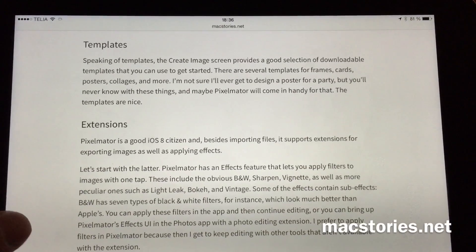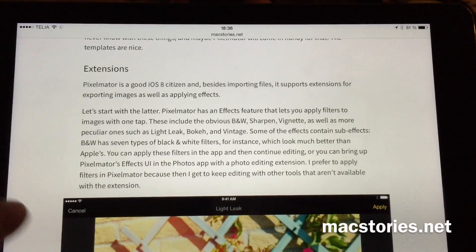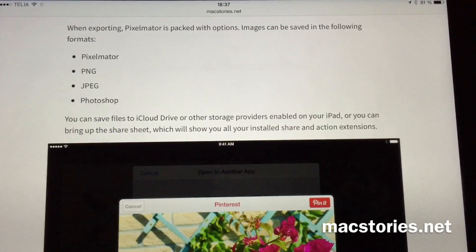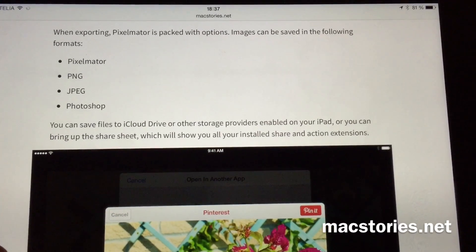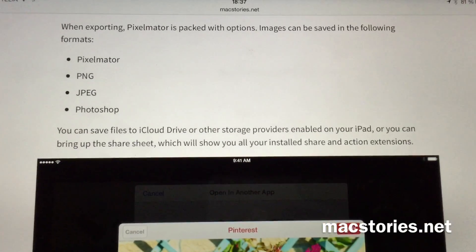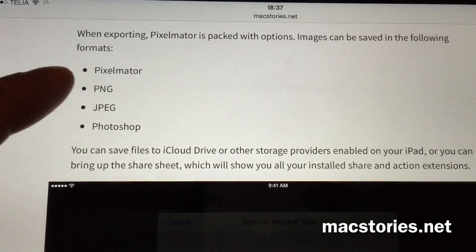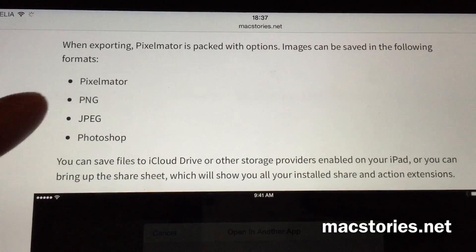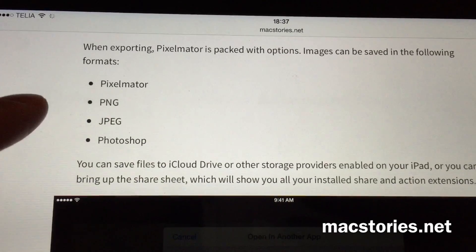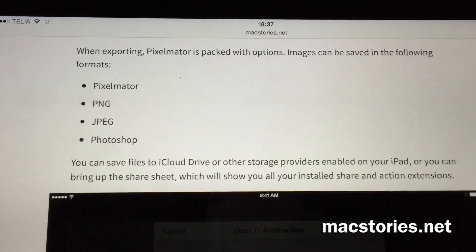You have templates and full iOS 8 compatibility, of course, with extensions and share sheets and all that. You can share your photos using the new share sheet feature in iOS 8, but you can also save in multiple formats — Pixelmator's own format so you can continue working on your Mac, or PNG, JPEG, or Photoshop format.